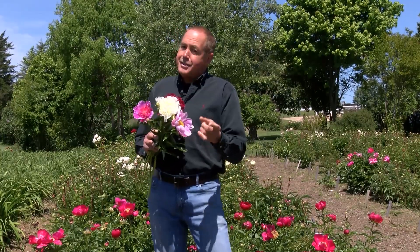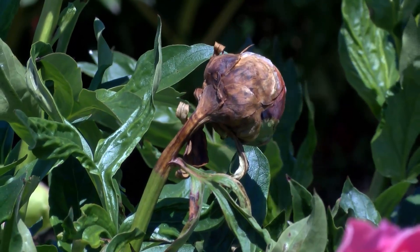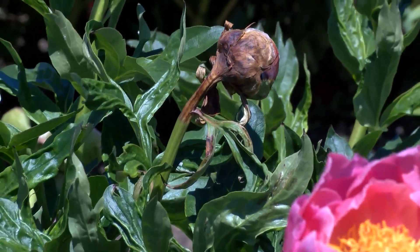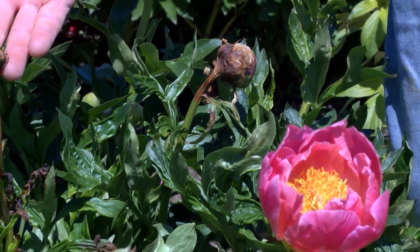There are some maintenance issues we do need to talk about with peonies. Peonies are a long-lived plant, but they are subject to a few disease problems. The most common one is botrytis blight, where the bud sort of turns black, sometimes gray, and does not fully open.